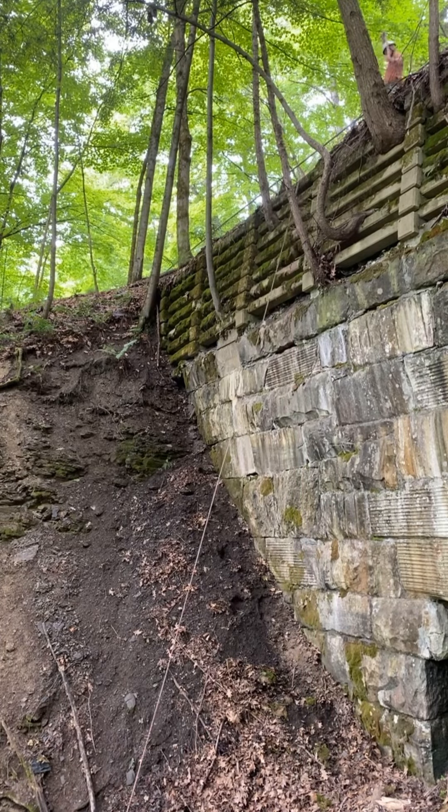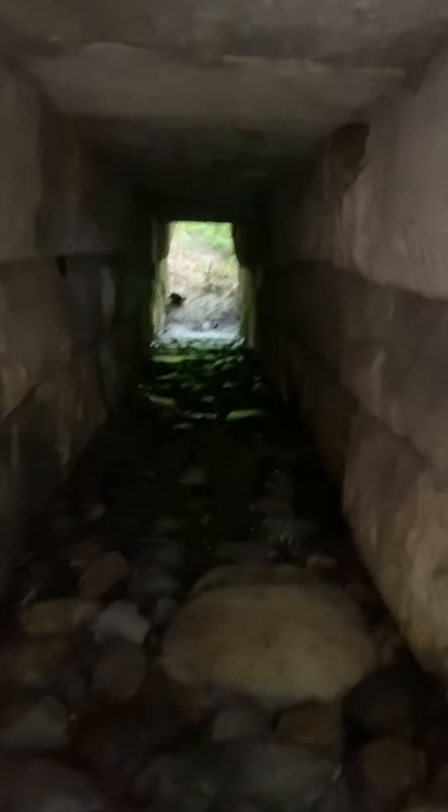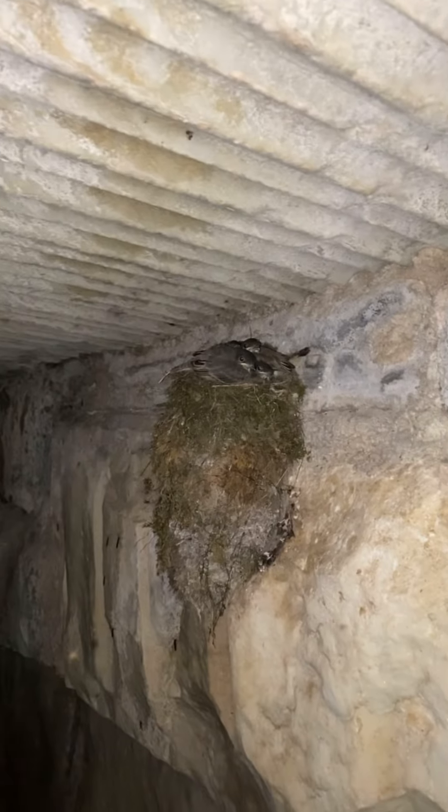We walked under the bridge and up the hill, and then we started packing up our stuff so we could head out. If you walk through this tunnel here, you don't even have to go very far, and then right here, three birds — all looking at me.